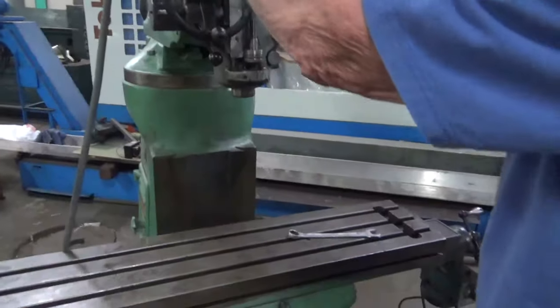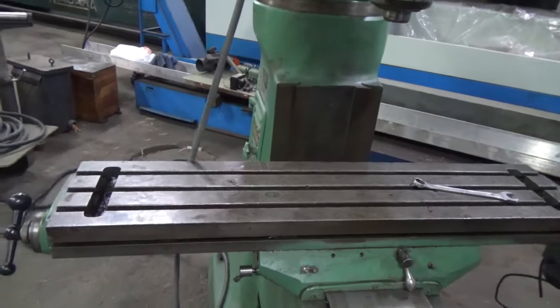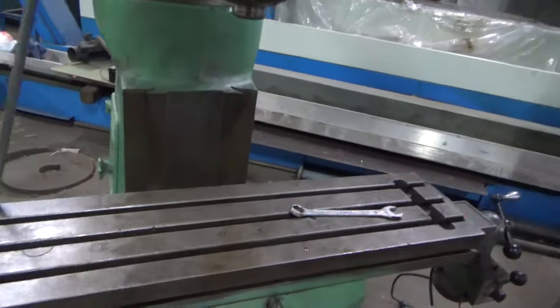It's 440 volt. It is dual voltage — it's on 440 right now. The slotting head is dual voltage; it's up to 440 right now also.